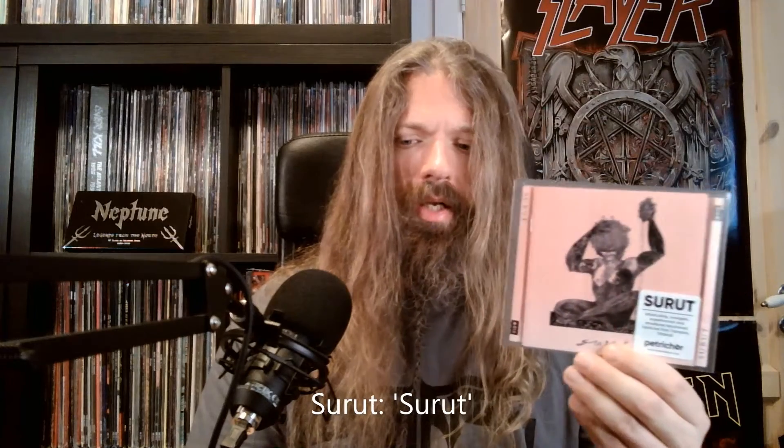Up next, Surut. This is described as blackened hardcore. I think it is hardcore — it's kind of sludgy, so to my ears it's more on the sludgy side of things, but sludgy with lots of hardcore. There's also lots of noise and dissonance. The vocals are harsh and a bit to the metalcore side, to be honest, and there are actually some metalcore elements on this one. I don't hear much of the blackened part, but it's still a very interesting listen — a four-track release.